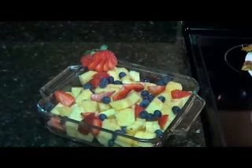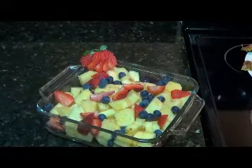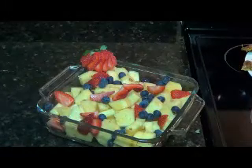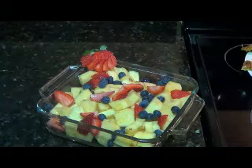Easy to make. Doesn't take any time at all. However, it looks very, very enticing. Thanks again for joining another episode of DFW Chefs Focus on the Food. I truly appreciate your continued support. Thank you.